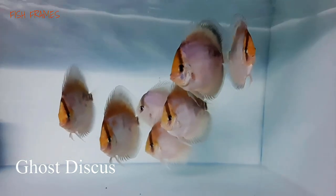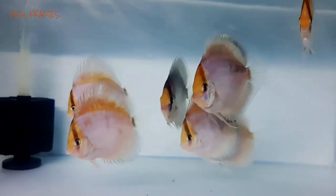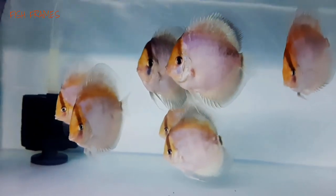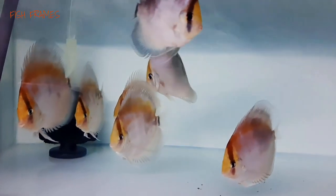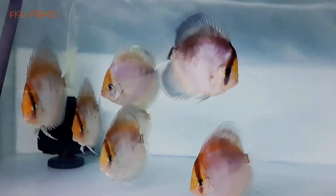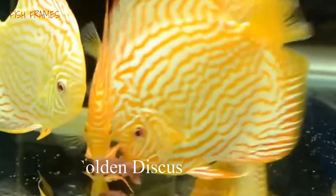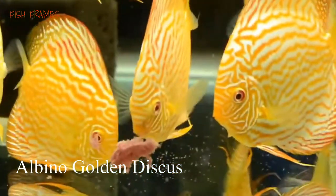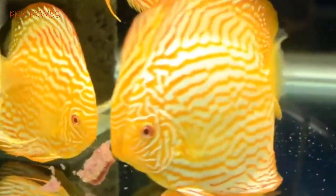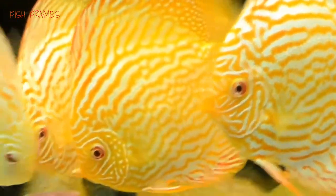Number 7: Ghost discus. They are a solid gray color and they are not the most striking in an aquarium, but there is definitely some interest in them. The edges of their fins are transparent. Number 8: Albino golden discus. They are a mix of yellow and gold, they have light red markings around the pupils and have transparent fins. They almost resemble a fresh mango coloration.